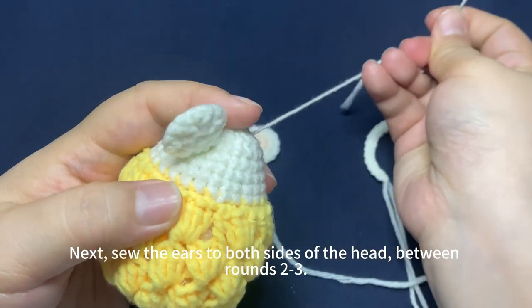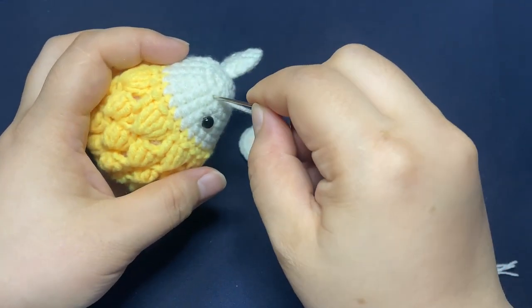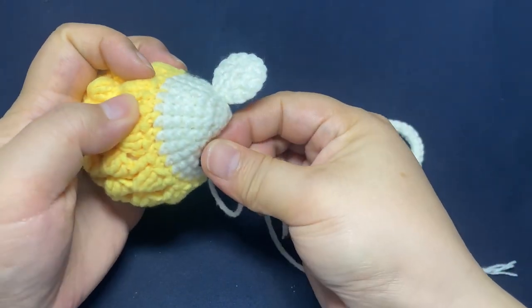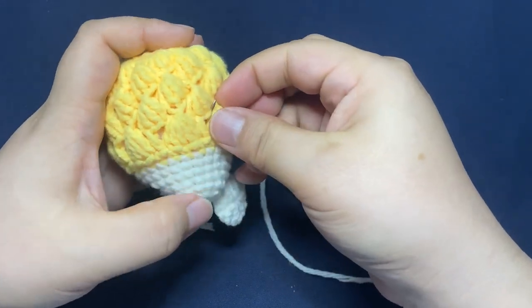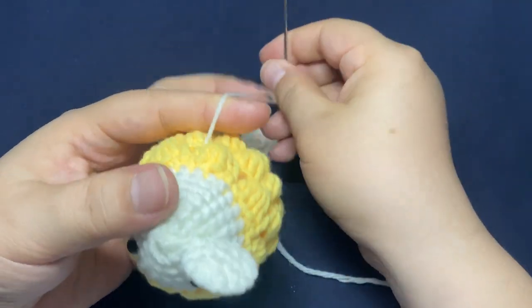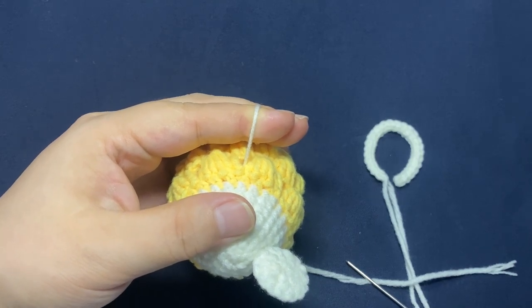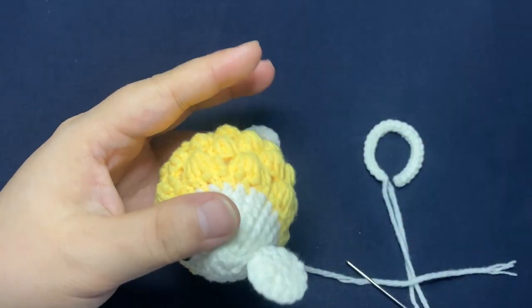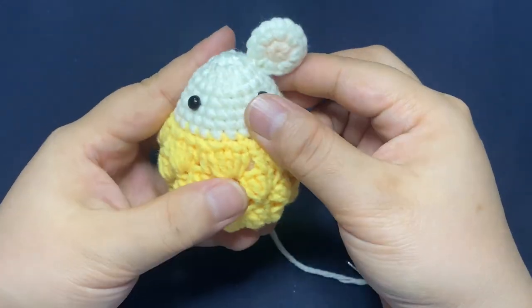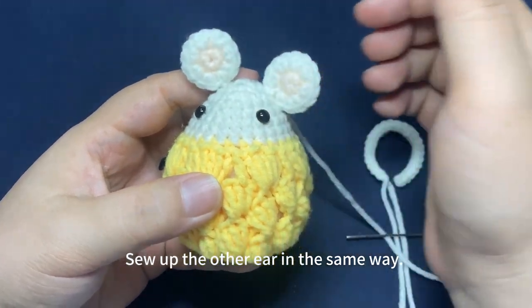Then, conceal the yarn tail inside the fabric. Cut off excess yarn end. Please sew up the other ear in the same way.